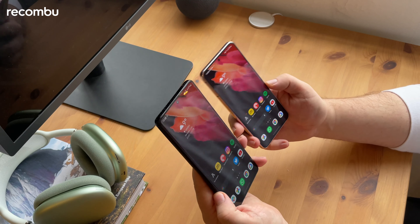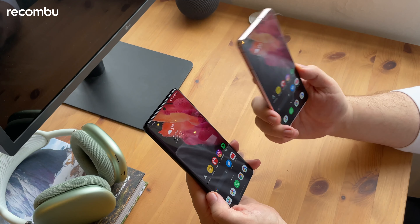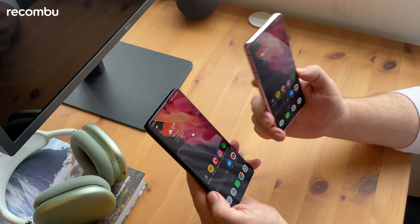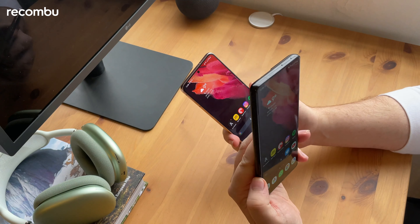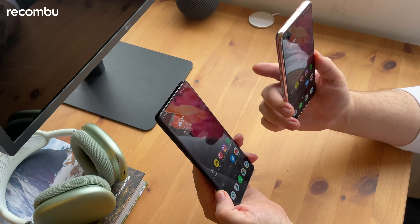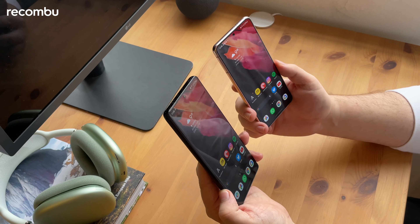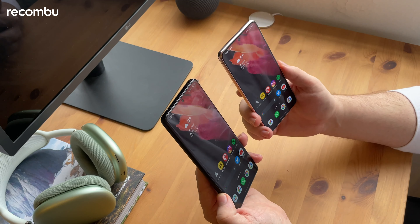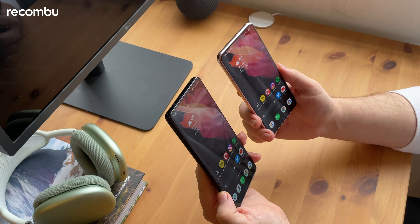There are a couple of differences in some of the other internal specs. The Samsung Galaxy S21 comes in 128 GB or 256 GB with 8 GB of RAM. The Samsung Galaxy S21 Ultra comes in 128 GB, 256 GB, or 512 GB, with 12 GB of RAM standard, and 16 GB of RAM if you choose the 512 GB option.